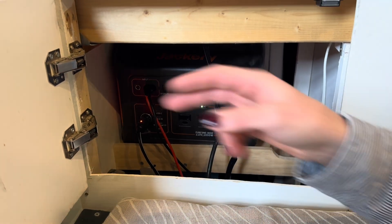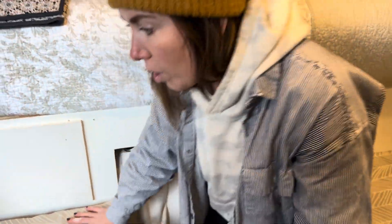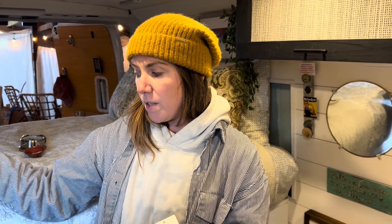Two other things that we did to make this a bit more functional for the current owner — she pretty much lives in this thing, so she is staying more at campsites or places where shore power is available and found herself being able to plug into shore power quite a bit. So we added two shore power plugs on both sides of the van — one so she can charge the Jackery but also plug the fridge in if she wants to while she's not using the Jackery.